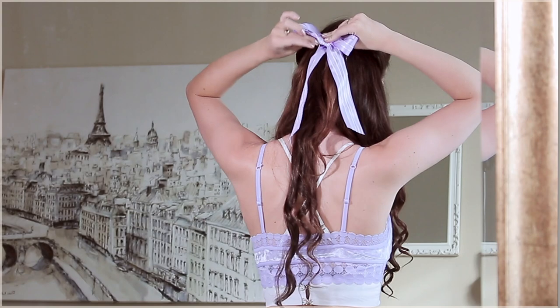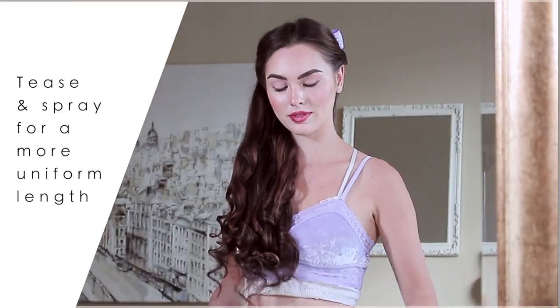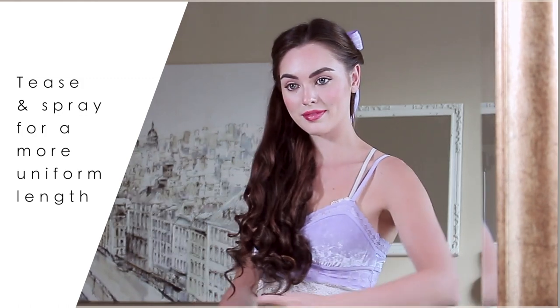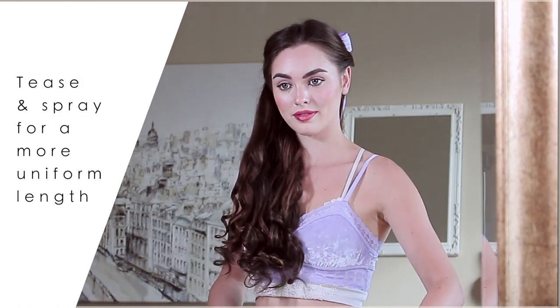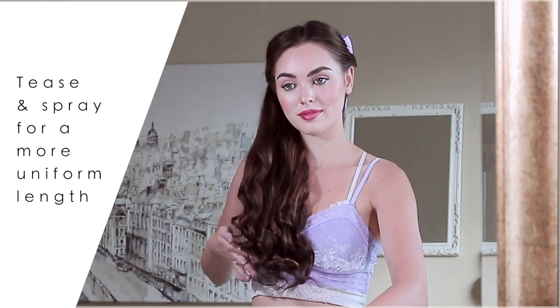A little bit of teasing, some hairspray, and then I DIY'd this purple bow. I totally went classic YouTube beauty guru and I'm wearing PJ pants with this purple bralette — I couldn't find a similar top or dress — but this would be such a cute holiday hairstyle for whatever you're wearing and it'll really dress it up.